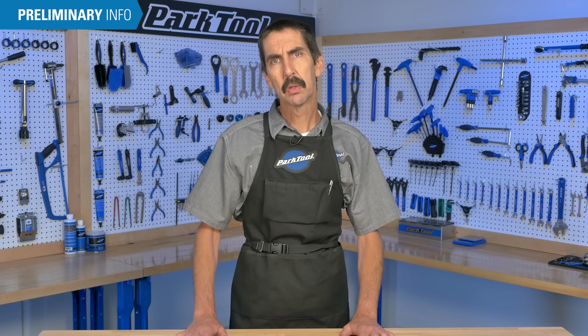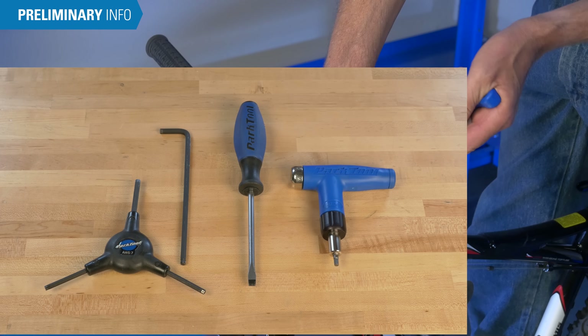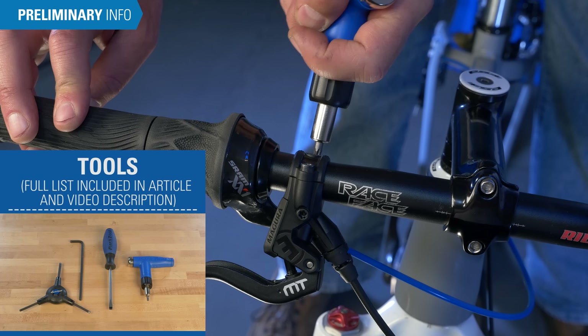Hello, Calvin Jones here with Park Tool Company. First let's go over the tools and supplies needed: hex wrenches, a screwdriver, and a torque wrench to make sure things are properly tight.